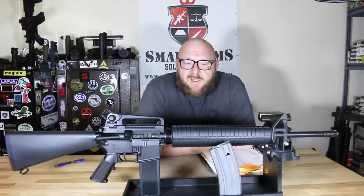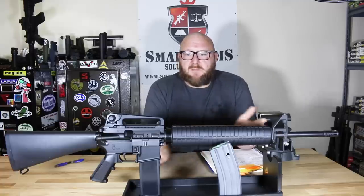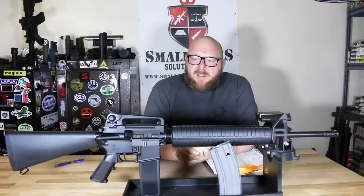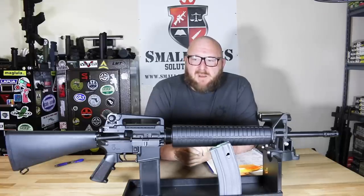Welcome to Small Arms Solutions. Today we're looking at the Palmetto State Armory PA-15A2 Classic. The current rifles we see are smaller carbines with rails, optics, lasers, and all kinds of attachments. It's nice to actually look at something that is just a basic rifle — no batteries to worry about, no rails, nothing heavy, just a 6.5 pound basic M16A4 type rifle.